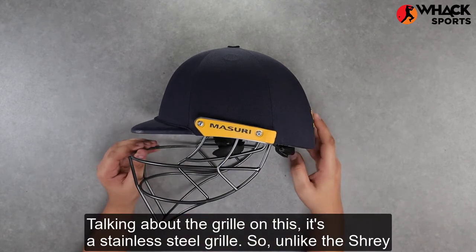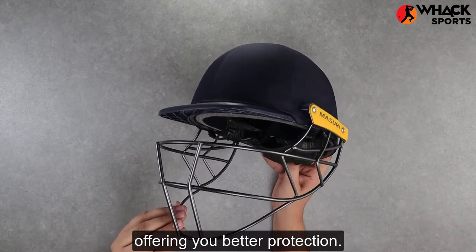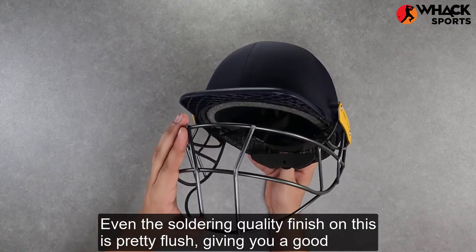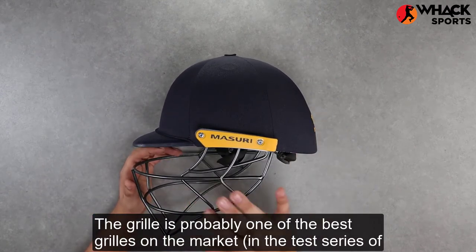Talking about the grill on this, it's a stainless steel grill. Unlike the Shrey Armor, which has a mild steel grill, stainless steel is much lighter and much stronger, offering you better protection. Even the soldering quality finish on this is pretty flush, giving you a good bang for your buck on this helmet. The grill is probably one of the best grills on the market in the test series of Missouri.